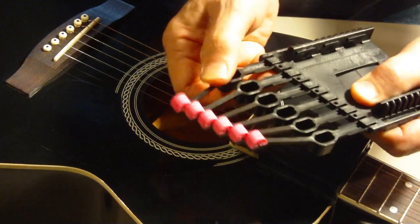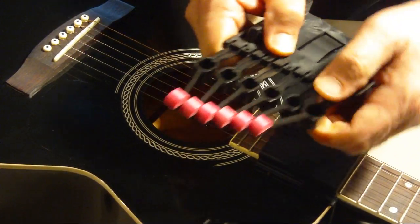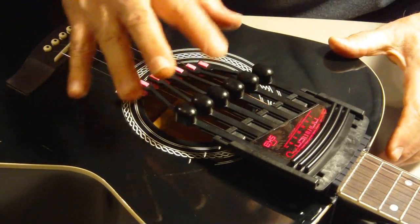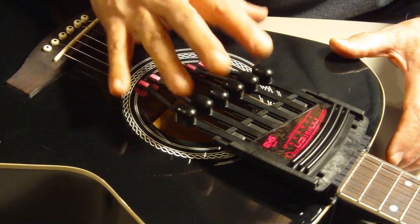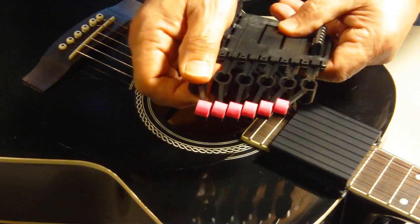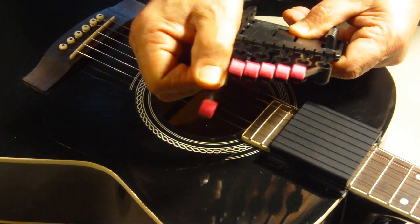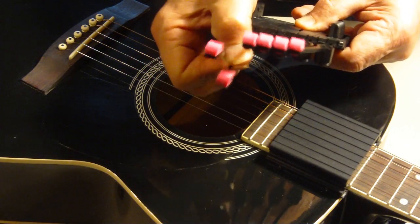Please bend slowly and firmly, a little at a time. The plastic is tough but not entirely unbreakable — take your time. It may take you a few days of tweaking and playing before you get things the way you want. Once you figure that out, the hammers generally stay tweaked indefinitely.